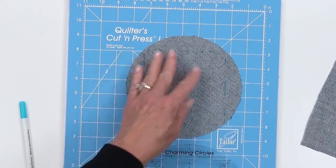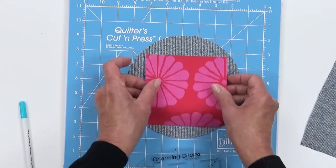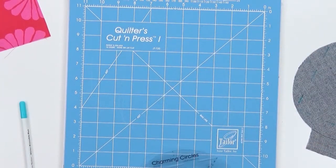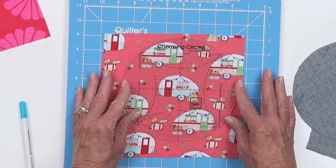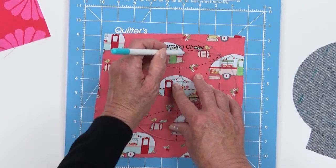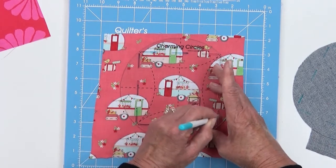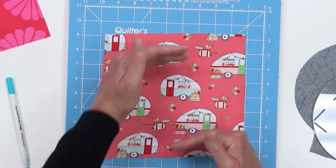You'll also note that there's a crosshair in the ruler in case you want to fussy cut any part of your five-inch square. If I wanted to fussy cut this trailer motif, I would simply line up those crosshairs running right through the trailer, and then use those same lines to determine exactly where the outer edges of the five-inch square are, and then rotary cut that.